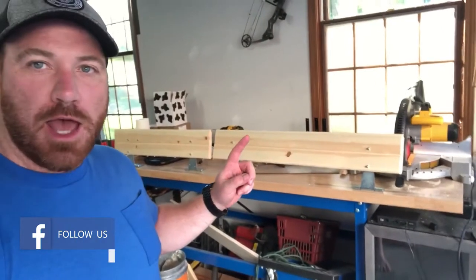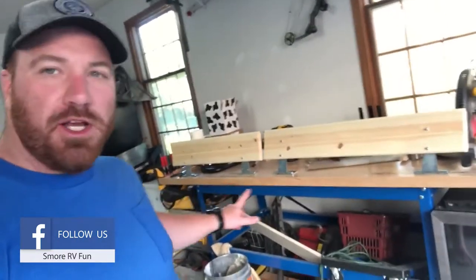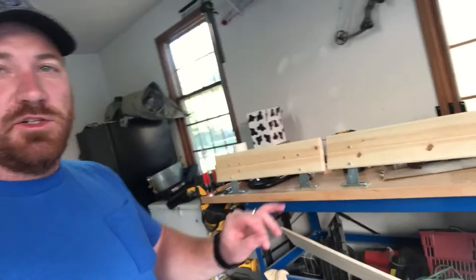Hello and welcome to some more RV fun. I'm Ross, and in this video I'm going to show you how to make rails for your bunkhouse. I already got them built and I'm going to show you really quick how I went about doing this and explain it a little more.